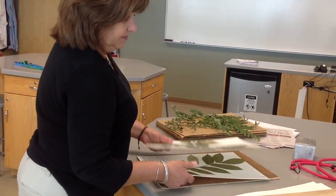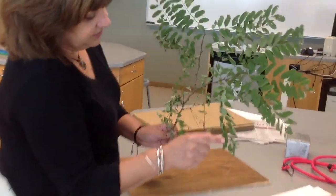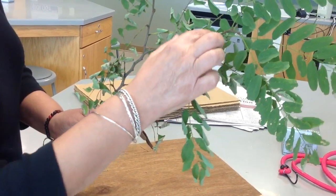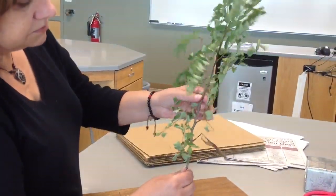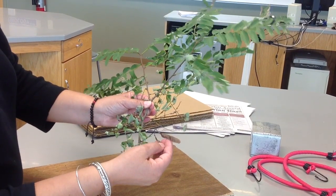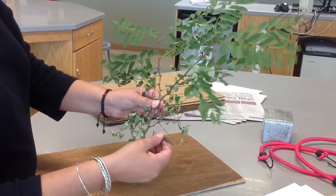I have a tree sample here that I collected. I know this is a compound leaf because I do not see a bud at the base of that blade — I'm not getting a bud until I make it all the way back to the stem. So this is, in fact, one whole leaf. I also want to try to preserve the fruits if possible — you can see we have a couple of seed pods here that contain the seeds for this plant.